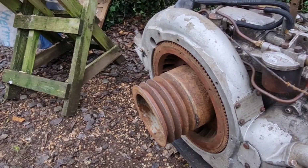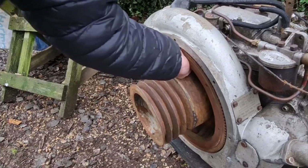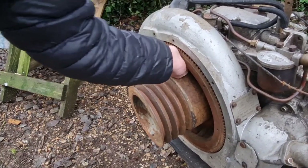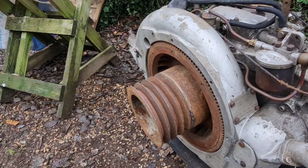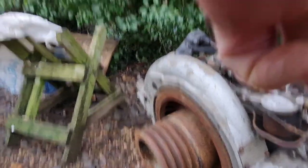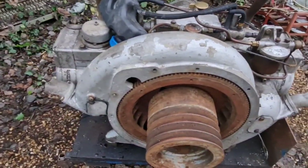In a way I'm kind of glad this didn't start, because that flywheel being loose like that — I wouldn't fancy being near it with a flywheel that loose with the engine running. So we kind of dodged a bullet by it not starting. But on the other hand, it's a bit annoying.